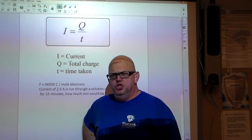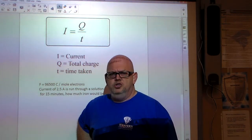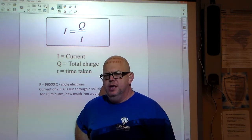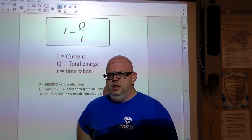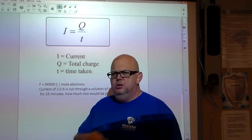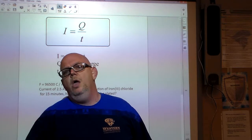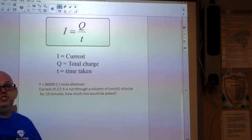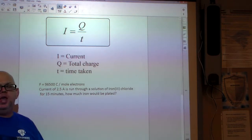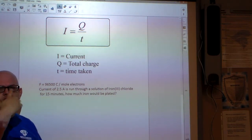Hi, I'm Peter Chen. You may have seen me in chemistry educational videos such as electroplating and zinc plating on copper. This is part of electrochemistry — the last chapter covered in AP Chemistry.